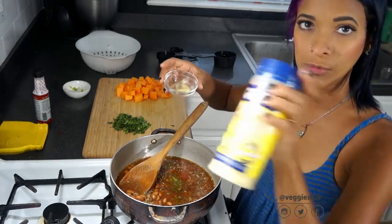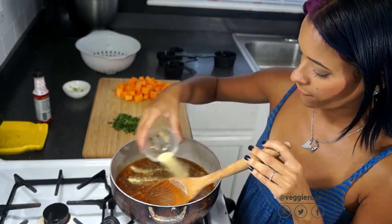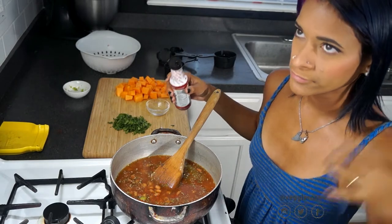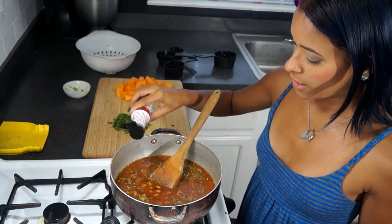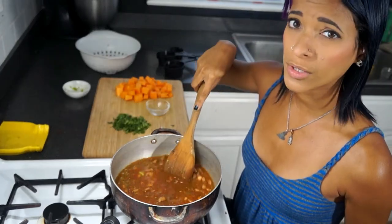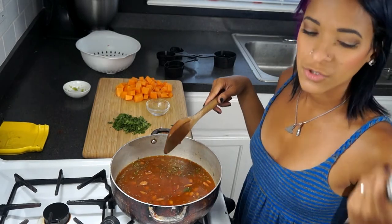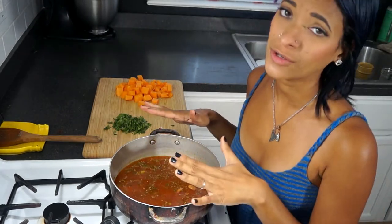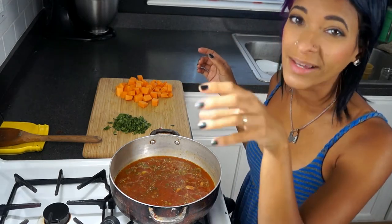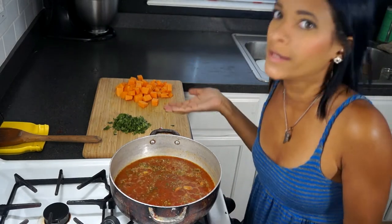I'm also going to be adding some adobo — Goya adobo, which comes in all sorts of different brands. It's just a mixture of different seasonings. I'm going to add half a teaspoon of that, and this is to taste — you can add more or less however you like. I'm also going to be adding just a few drops, about an eighth of a teaspoon, of liquid smoke. The reason I'm adding liquid smoke is because traditionally these beans are made with some sort of pork, like smoked pork or smoked sausage. Since we're not adding smoked sausage — obviously because it's vegan — we're adding a little liquid smoke to give them a smoky flavor. You also want to add one dried bay leaf, but mine seems to have disappeared — I think it fell out of my pantry shelf into the recycling bin.